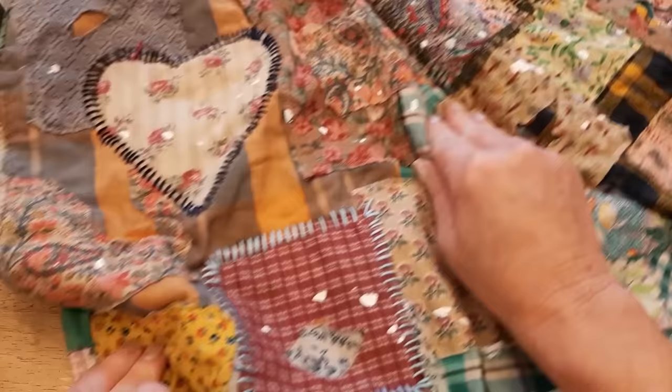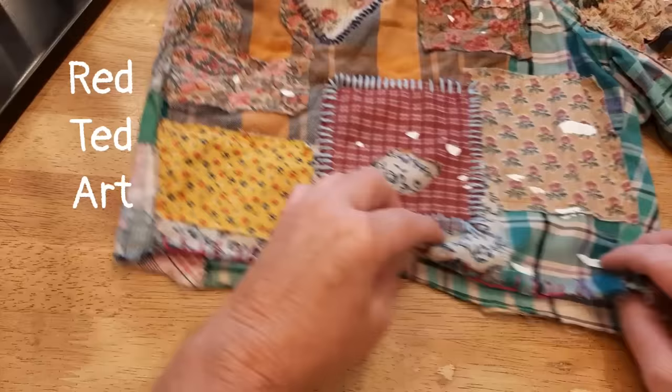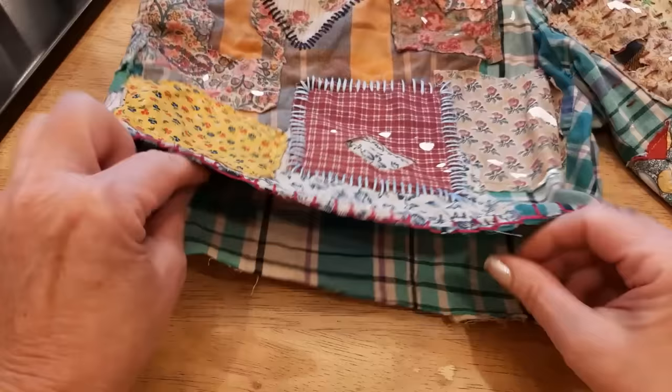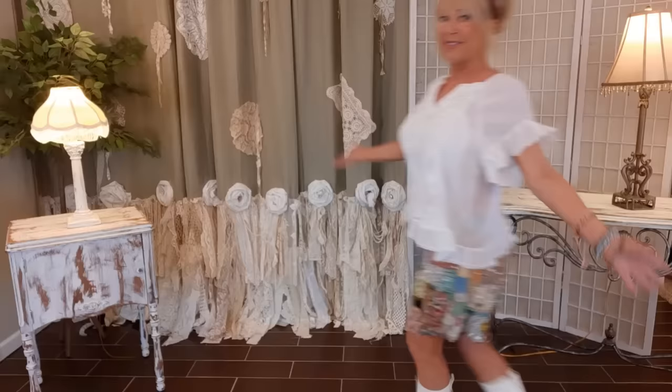I want to show you how I'm finishing the bottom edge of the shorts. Here's some of the stitching I've been doing — I thought a nice little blanket stitch would finish that off. I learned today on YouTube how to do a blanket stitch from a channel called Red Ted Art. I wasn't good enough at it yet to show you, so I'm going to put the link to that tutorial in the description — it's real simple and short and she gets right to the point.